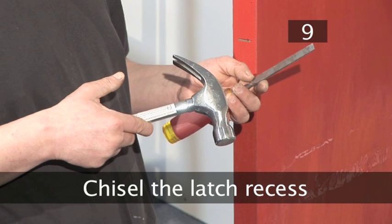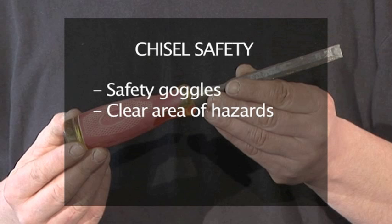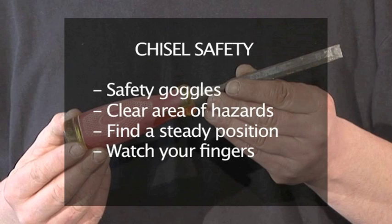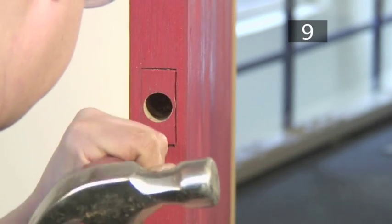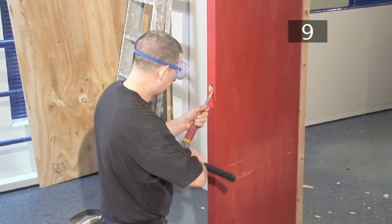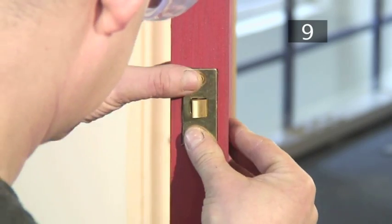Step 9 - Chisel a recess for the latch. Before you pick up your chisel, remember chisel safety: make sure you are wearing safety goggles, clear the area of any potential hazards, find a steady position, and remember to watch your fingers when chiseling. Begin by making a series of cuts on the edges of your pencil outline, then chisel out the rest of the recess. Be careful — if you chisel out too large a recess, it will be difficult to correct. Keep checking the fit to see if the latch plate lies flush with the door.